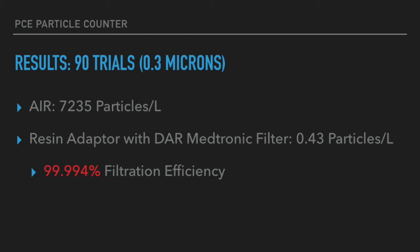99.994% filtration efficiency compares favorably to what we got previously. The same adapter made with a monofilament had a 99.95% filtration efficiency. This data lends credence to the superiority of resin printing over monofilament printing.